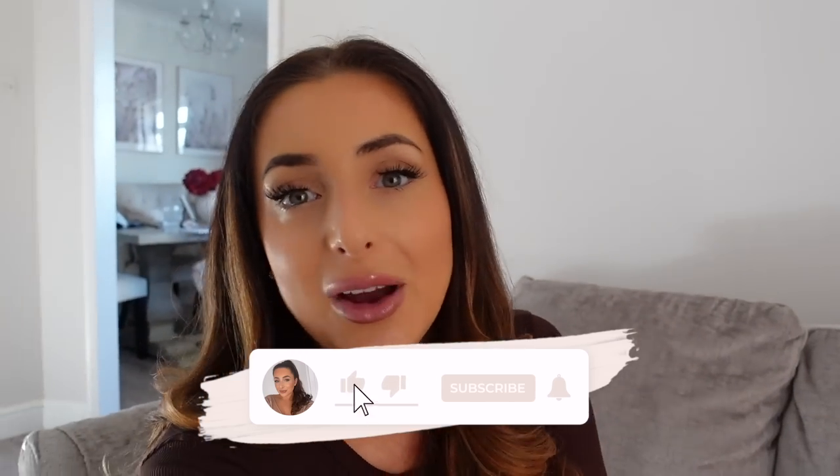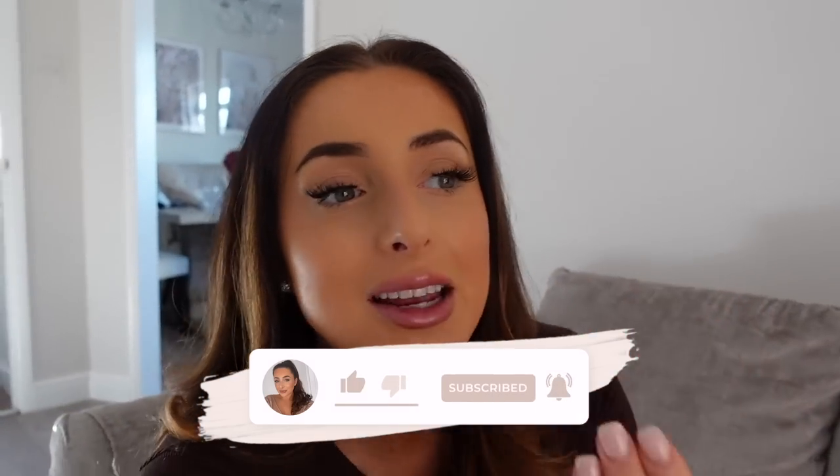Sorry if this vlog hasn't been the most exciting — I haven't actually shown many updates, it's been more of an ideas vlog. But these are the plans we're working on in the next few months and I'm excited to share the progress. I'd love your input in the comments for the living room, dining room, and bedroom. The next video will probably be the bedroom transformation happening in the next couple of weeks, so keep your eyes peeled. Subscribe if you're new and love home improvement videos — I'll see you really soon!